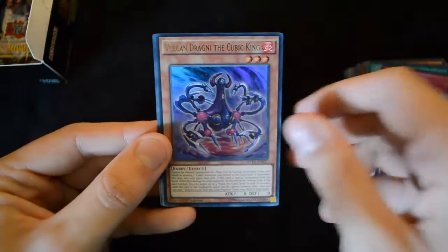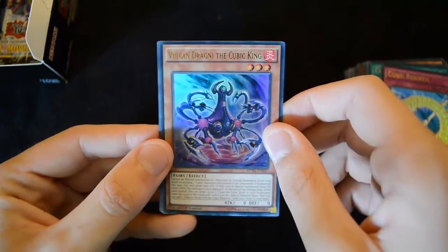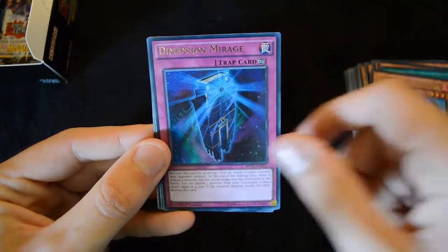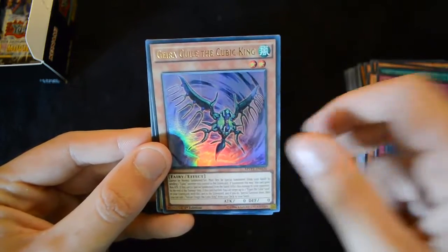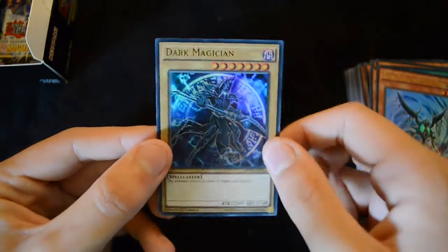Then we have a Cubic Rebirth, Vulcan Dragni the Cubic King, Dimension Mirage, Ghira Guile the Cubic King, and the Dark Magician Alternate Art. Also in this run: Deep Eyes White Dragon, another Lord Gaia, a Kiwi Magician Girl, and Cubic Wave.